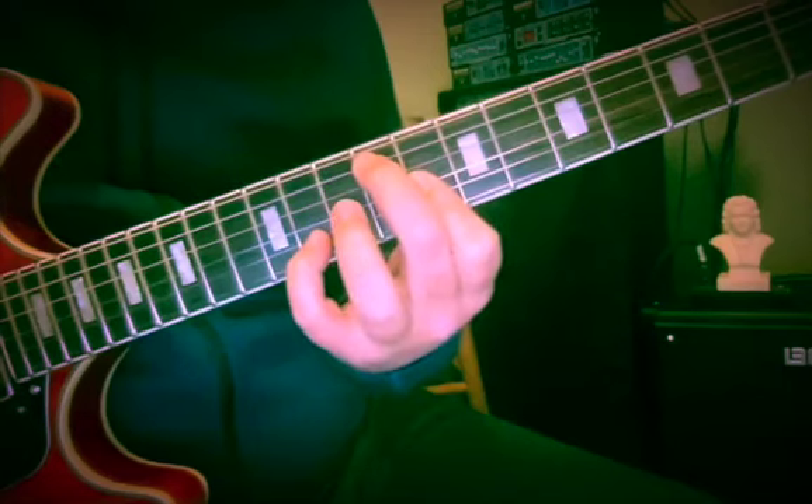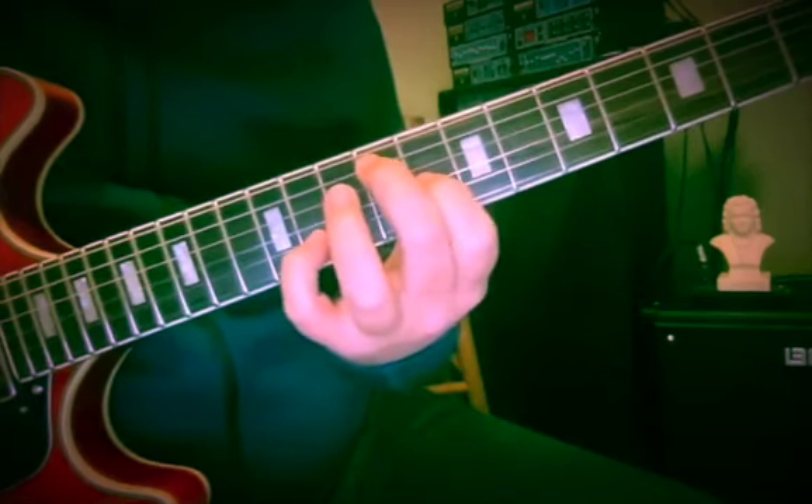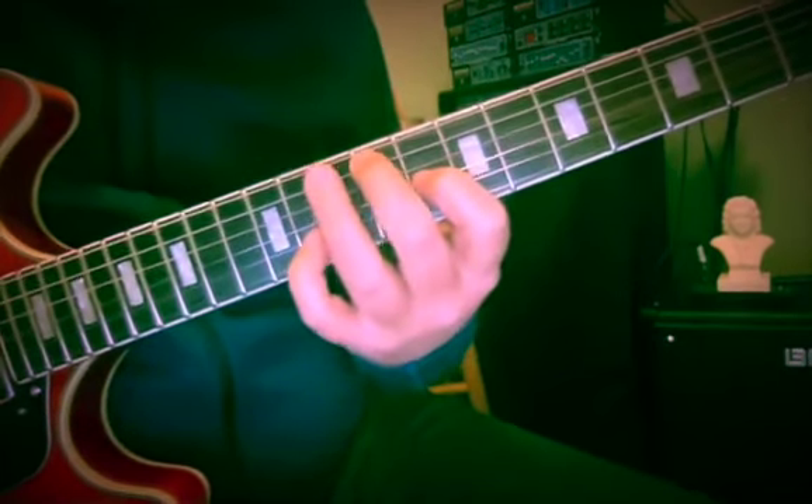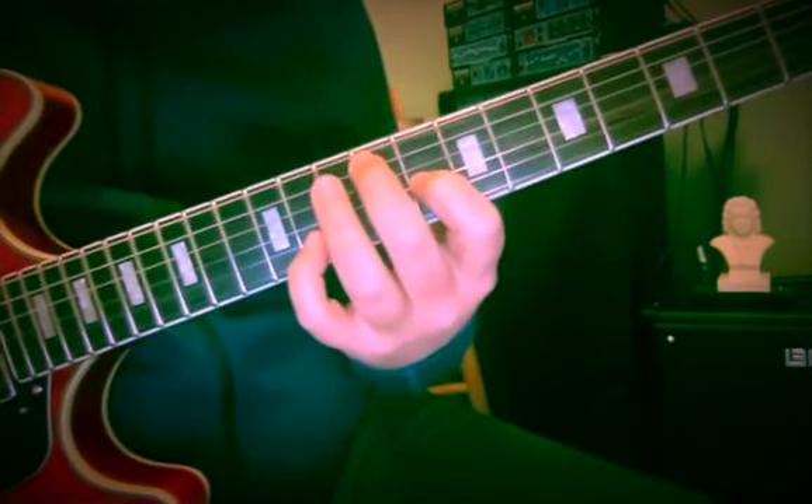Then we get first inversion D-sharp minor: 9, 8, 11. So right away, that's nice to know that those inversions live there.